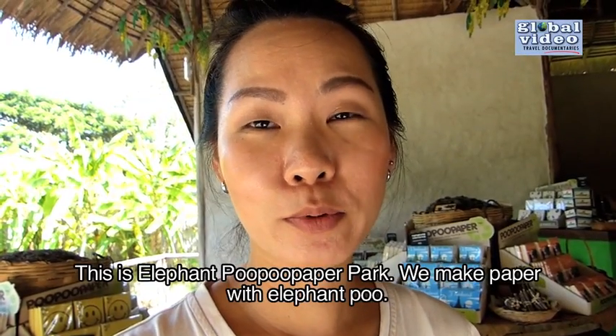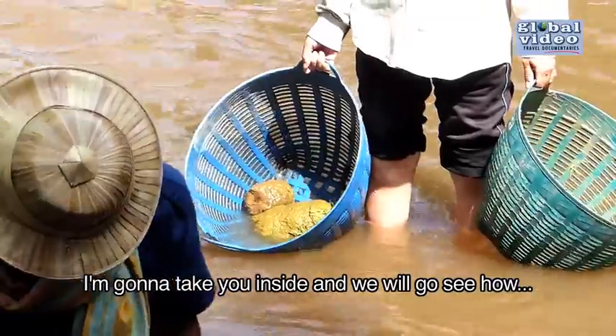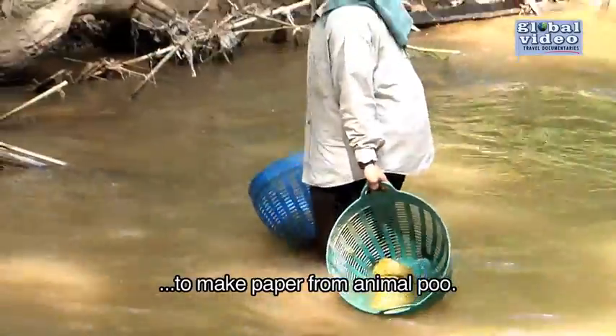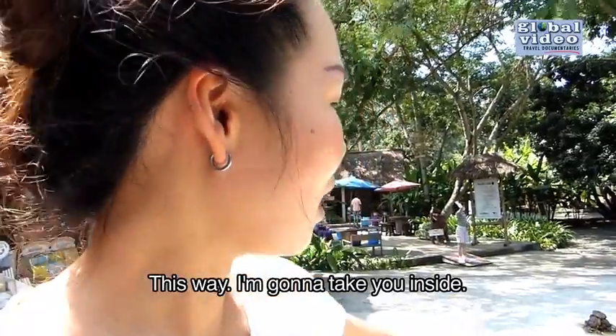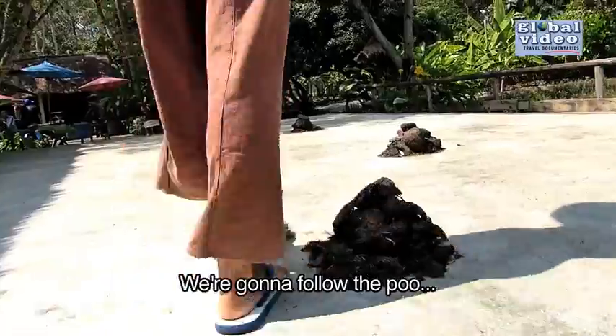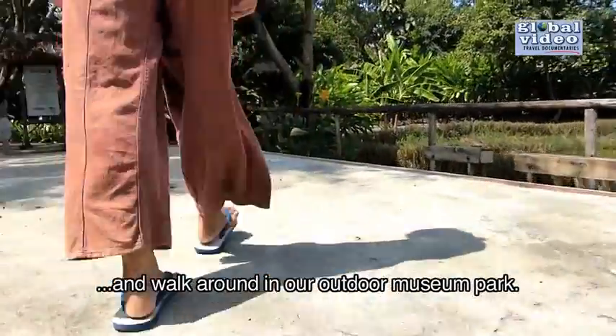This is the Elephant Poo Poo Paper Park. We make the paper with the elephant poo. I'm going to take you inside and we will go see how to make the paper from the animal poo. This way, I'm going to take you inside. We're going to follow the poo and walk around in our outdoor museum park.